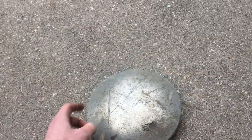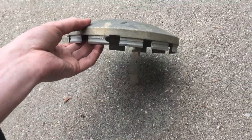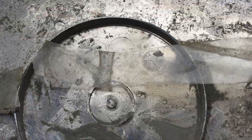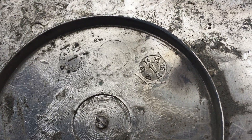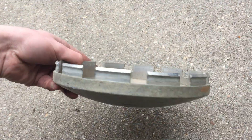Next we have this plastic dog dish hubcap for a semi trailer or some kind of semi truck. It's made in Taiwan. Somebody apparently put tape on the back to help hold it down — as you can see, that didn't help. This was made in August of 2014. Very interesting design.